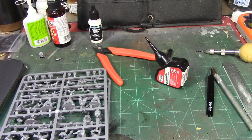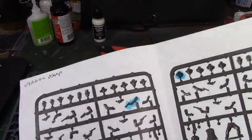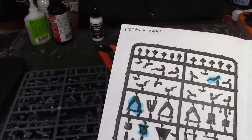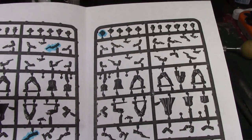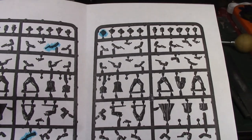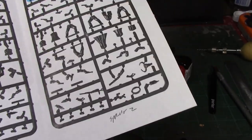Alright Brushmonkeys, welcome back. This week we're continuing our Tombstone Build and Paint series with Virgil Earp. As usual, I've got all the parts laid out here in front of me. I'm going to go ahead and highlight them — put the picture up there with the parts highlighted that you're going to need from the sprue.